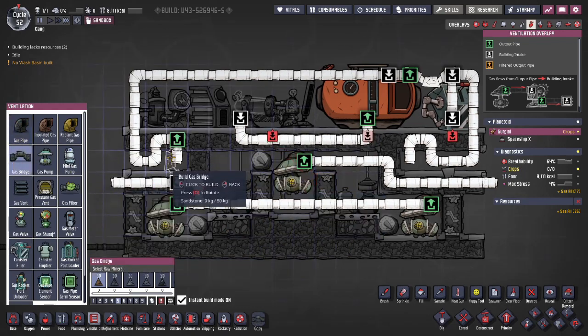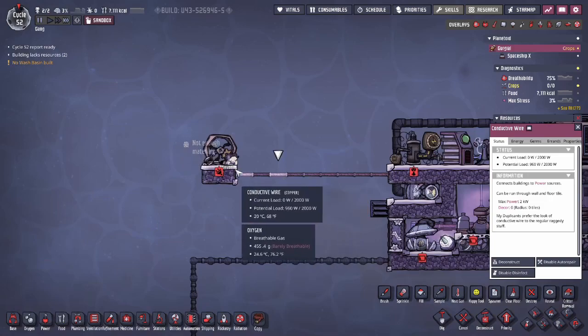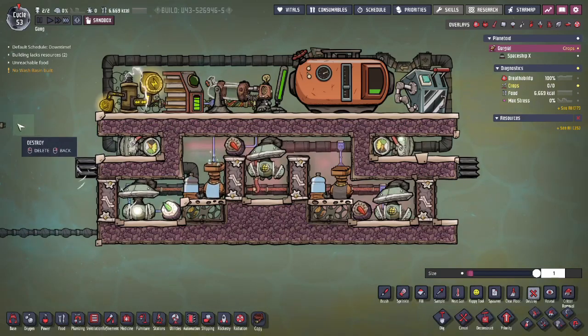You can use an oxygen mechanical filter instead for the oxygen pumps if you're connecting these to atmo docks. Finally, for every SPOM you'll need to supply the initial power to start the system. Connect a manual generator to the system, and once the battery is full, you can disconnect the wire.